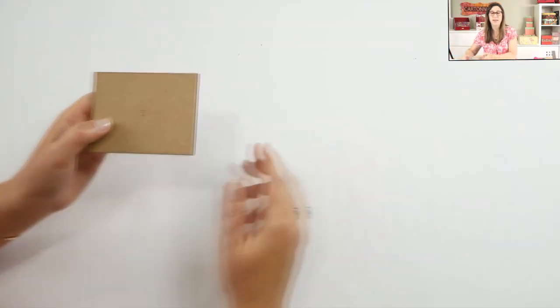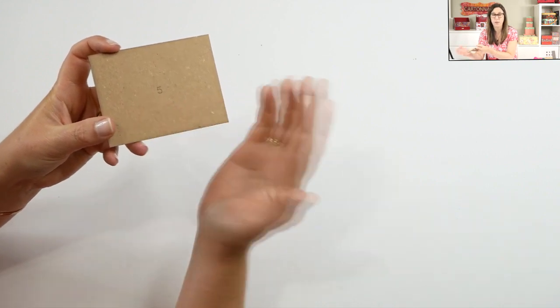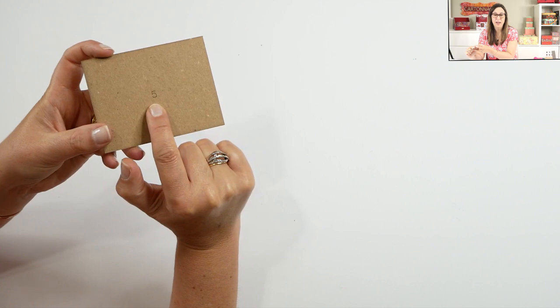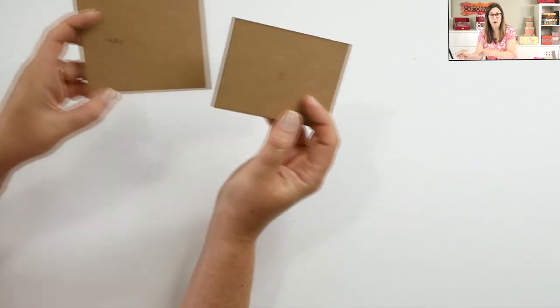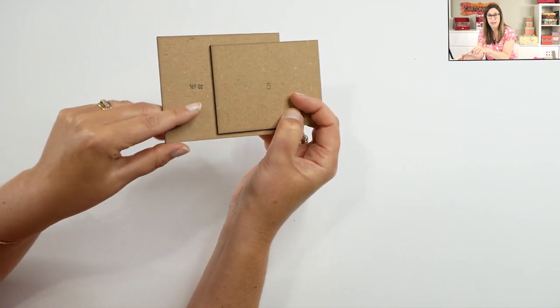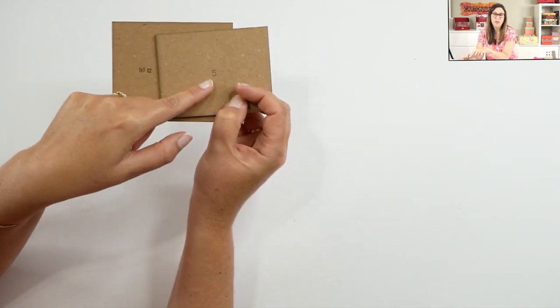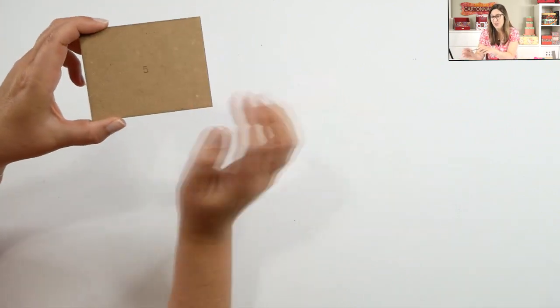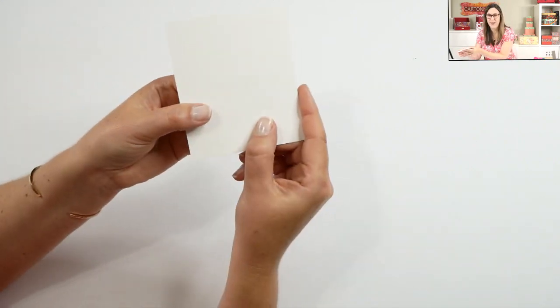Instead of having a lot of numbers, we're going to have only one number — or two, if needed, like 12 or 13. So for example, this piece will be piece number five. You're no longer looking for those small numbers. They are darker — I know they can help — but this is the best I can do for now. The numbers on the poster board will be a little more challenging to find, so just pay attention.